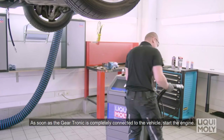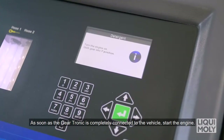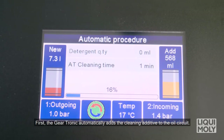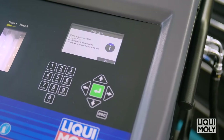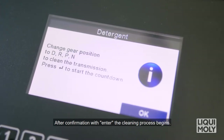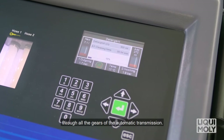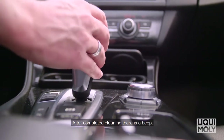As soon as the Geartronic is completely connected to the vehicle, start the engine. The display then leads you through the entire process. First, the Geartronic automatically adds the cleaning additive to the oil circuit. After confirmation with Enter, the cleaning process begins. During this process, repeatedly shift through all the gears of the automatic transmission. After completed cleaning, there is a beep.